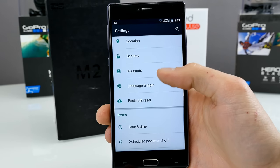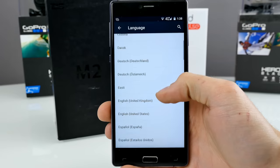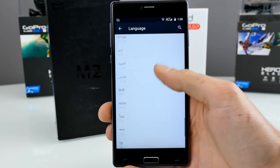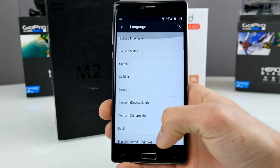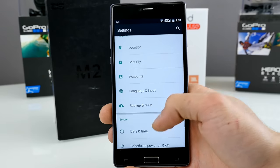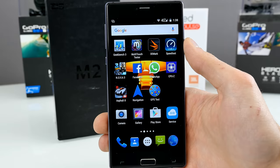Back in settings, we have language and input — the ROM is also multi-language. It's not the full Android language pack, but most languages are supported, including English, German, and various types of Chinese. So that's pretty good. Overall: no fancy options, no multi-color LED, no NFC, but all the basic stuff.